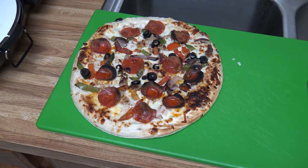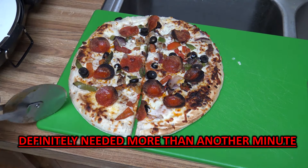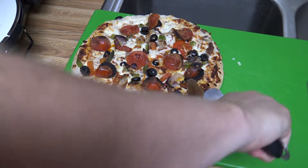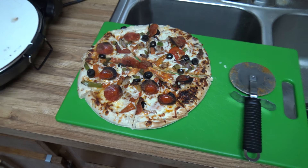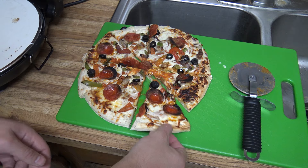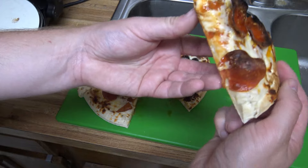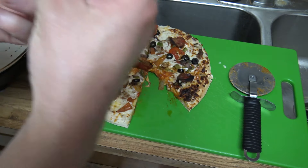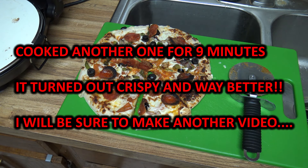Maybe I overcooked it slightly — I probably didn't need that extra minute. Let's cut it open and see how it looks. It doesn't feel crispy at all. Cheese is melted, dough is cooked a little bit.